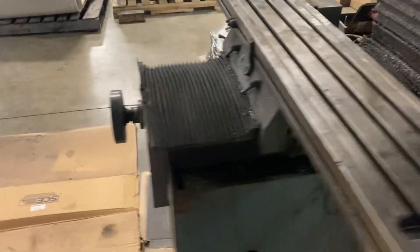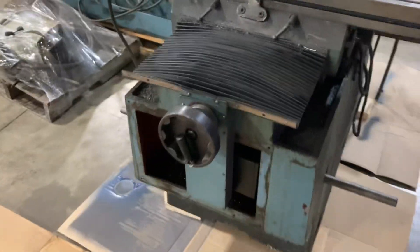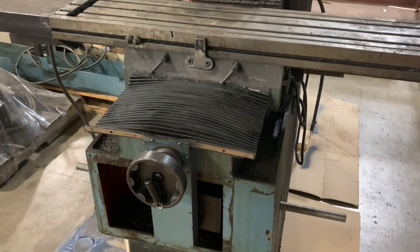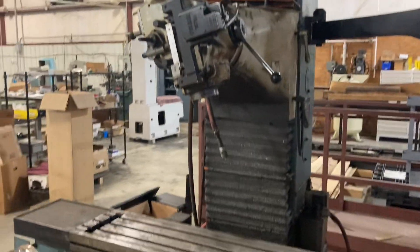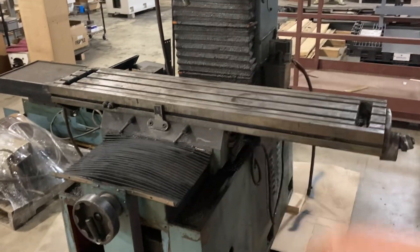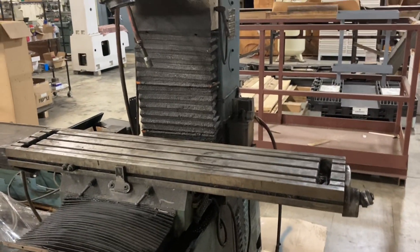For a thousand bucks this turns out pretty good. Each of the drive motors for the axes I could probably sell for $1,500 to $2,000 each. This head assembly, if I put it together, I could probably sell it for a couple thousand. So even if I don't put it together, I could get plenty of money out of parts — which is pretty cool.